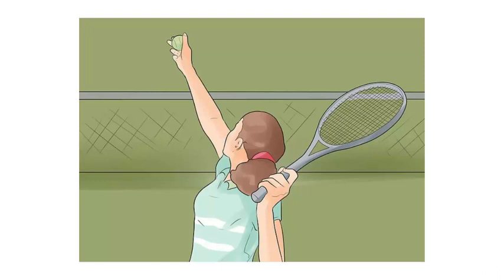Once you develop your skills you can also surprise your opponent with a kick or a slice serve. Beginners and children often begin with the underhanded serve, which is a bit easier to execute than a traditional serve. If you want to know how to serve a tennis ball and start challenging your opponent, there is no time to waste.